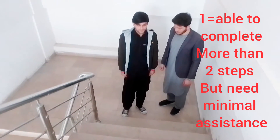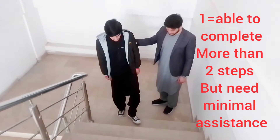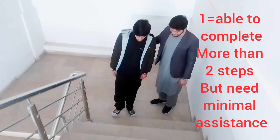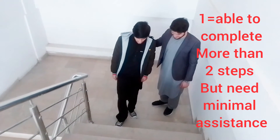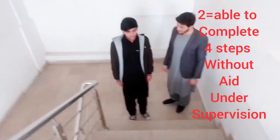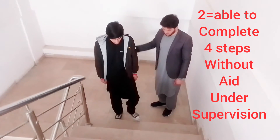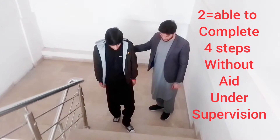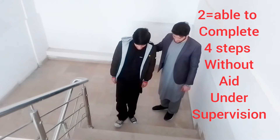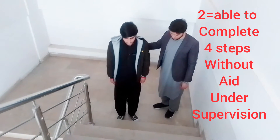We mark it as one if the patient is able to attempt more than two steps but needs minimal assistance. As you see, the patient can do two steps but requires assistance. We mark it as two if the patient is able to complete four steps without aid but under supervision. As you see, the patient can complete the four steps under supervision.